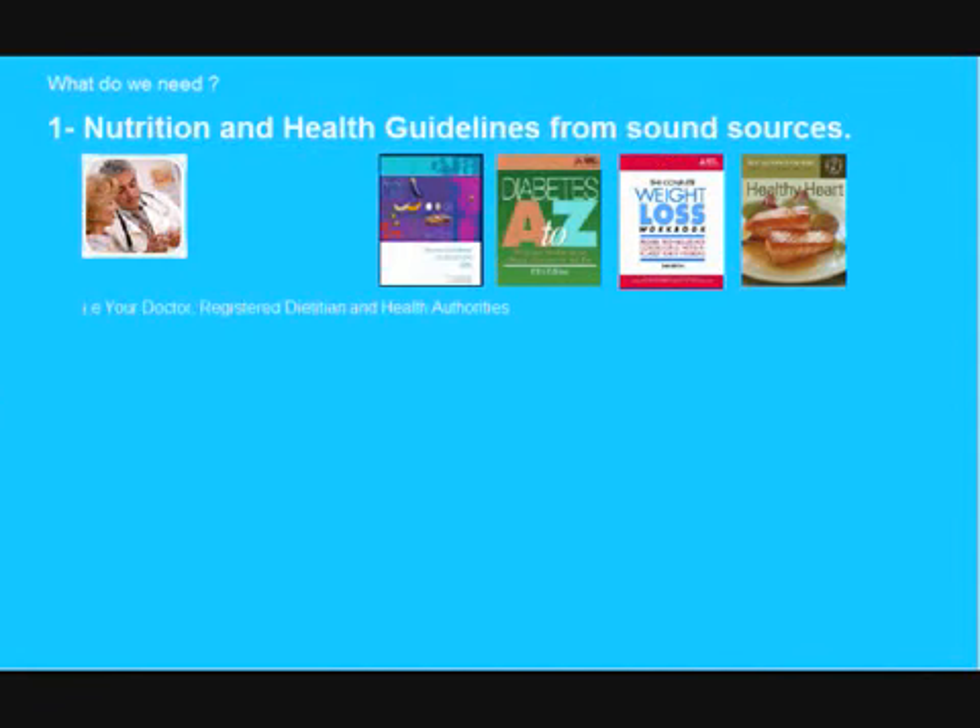So what do we need? First and foremost, we will need some nutrition and health guidelines from reputable sources. These sources could be the American Diabetes Association, the American Heart Association, the Mayo Clinic, the United States Department of Agriculture and the National Institutes of Health, or the American Medical Association.